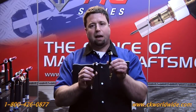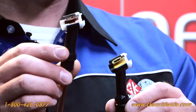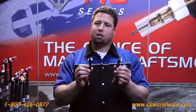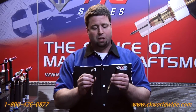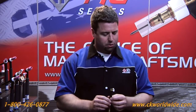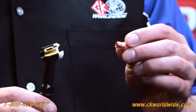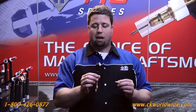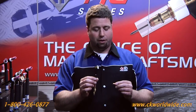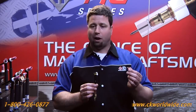Besides that, CK manufactures its torch head out of brass rather than copper like our competitors. Now you might ask, what's the value of machining our torches out of brass rather than copper? Well, most of the consumables on the market are made out of copper, and what we've discovered is that like materials have a tendency to gall or strip out against one another. So by making our torch head out of brass rather than copper, we don't have the problem of galling or stripping out against copper collet bodies.